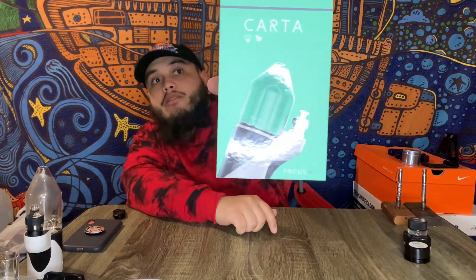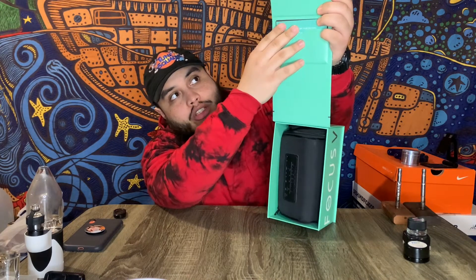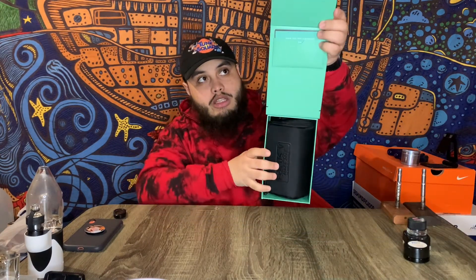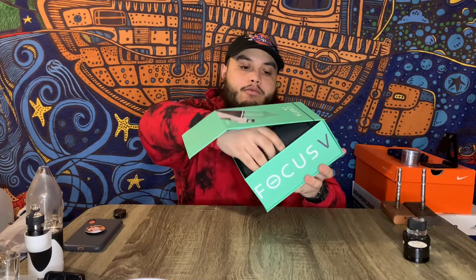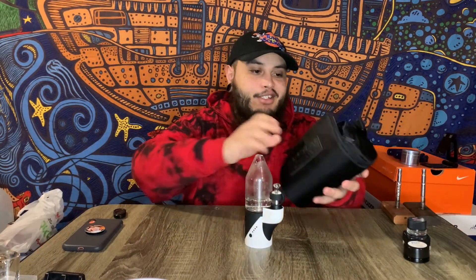The Focus V Carta comes in this really sleek, transparent box. You pop it open from the front and you'll have all your instructions and warranty — definitely don't want to lose anything that comes up top. Inside would be your Carta — mine isn't in there right now because I'm using it all the time — but it'll come just like this, minus the water. You get your regular carb cap and your Everlast Addy.